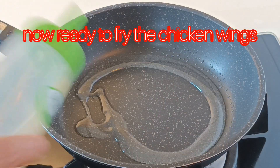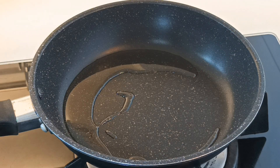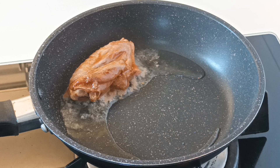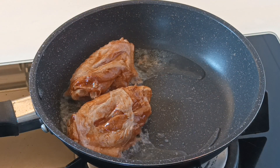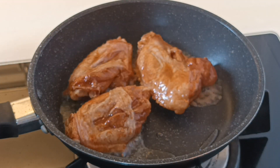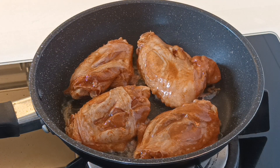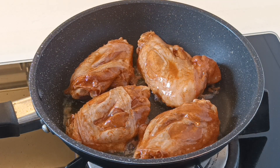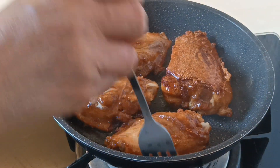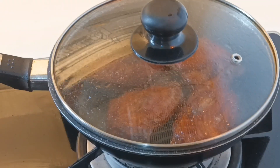Now we are ready to fry our chicken wings. Be careful. We just have 4 chicken wings because it's only for myself. We leave the marinated sauce for later — put it aside, we need it later.